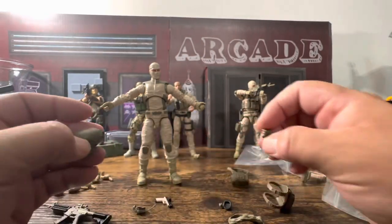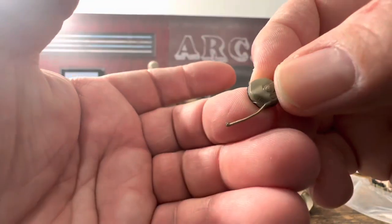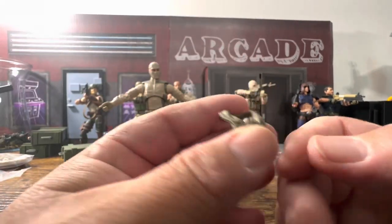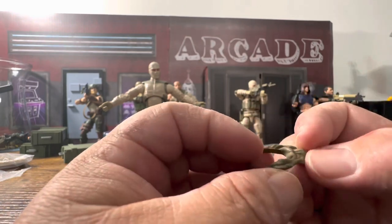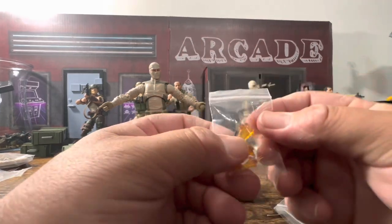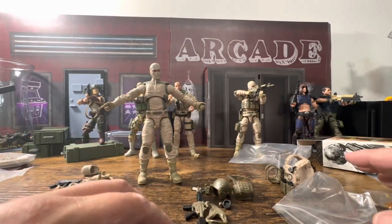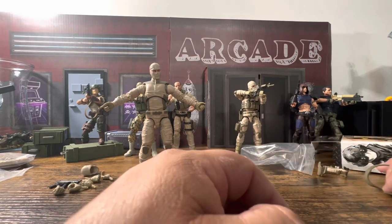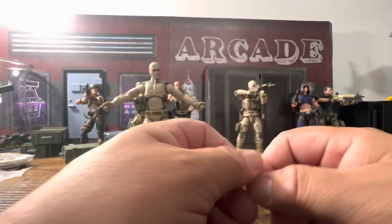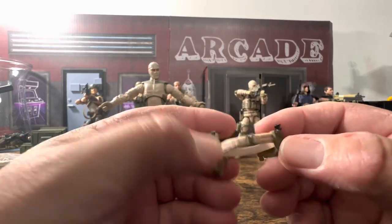I don't really use the helmets too often — just not a big fan. They also have your communications piece that covers the ears. There's also a bandana — someone will correct me on what it's actually called. It looks nice, everything is designed pretty well. You also get two blast effects along with the antenna — which in 20 years will be the thing worth the most because it will be long gone. You also have the sidearm that goes in the holster — all in all this looks really nice.